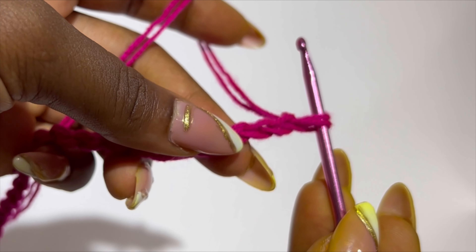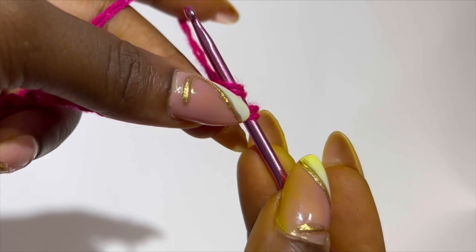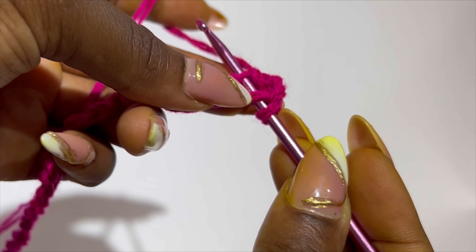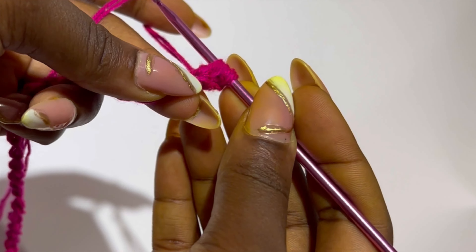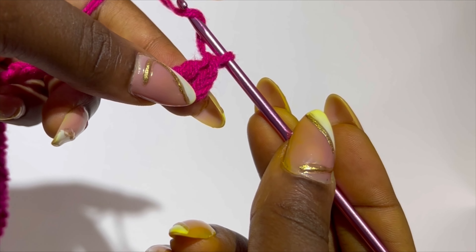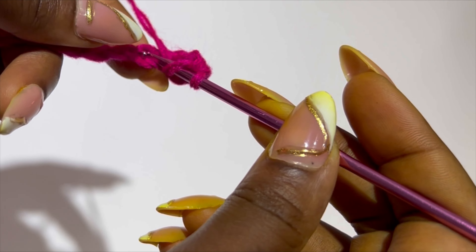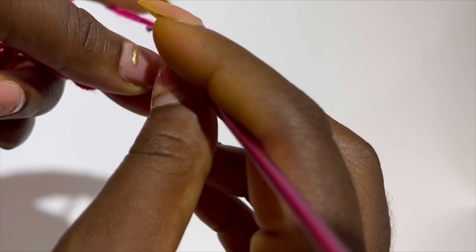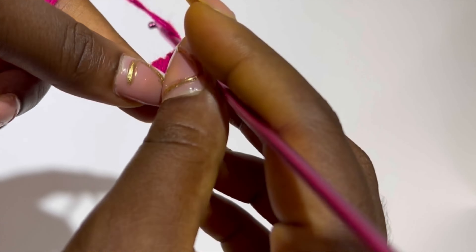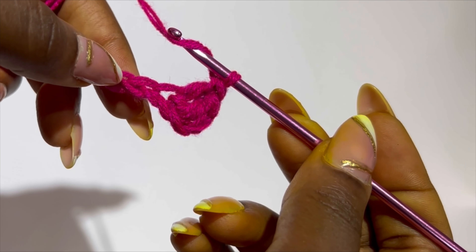So this is my 137 chains. Row one: yarn over, skip two, and make a double crochet in the third stitch. Make another double crochet in the next stitch. Now you are going to skip one stitch and make a double crochet in the next stitch.